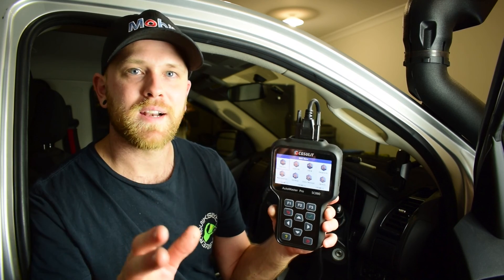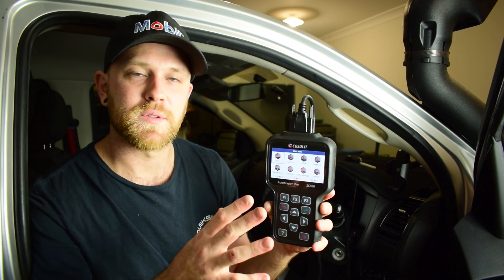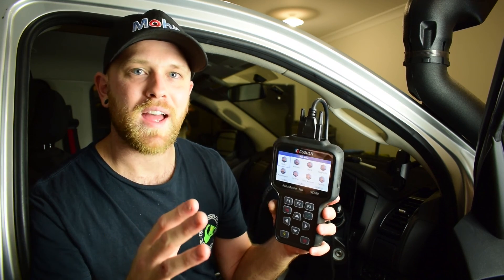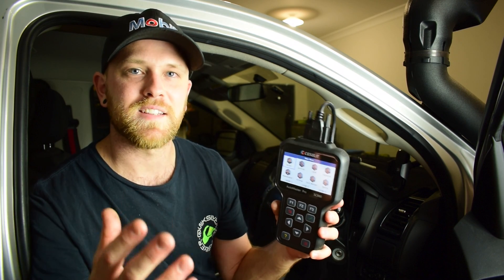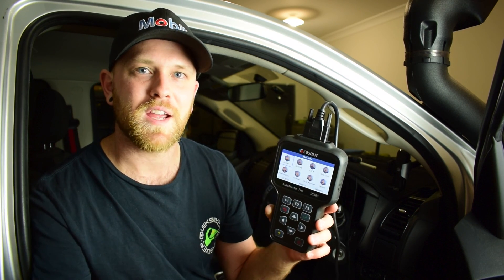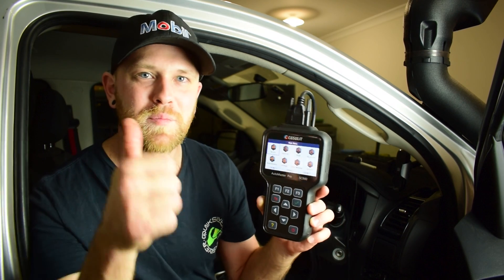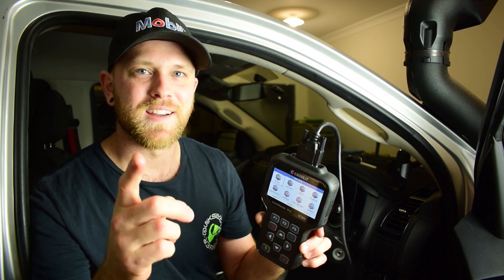If you're interested in finding out more about the CG Suelet SC880 or other scan tools they offer, I'll drop a link to the CG Suelet website in the description below. I'll also have a discount code so you can save yourself a bit of cash at checkout. Thanks a lot for watching — let me know your feedback or questions in the comments below. If you enjoyed this video please give it a thumbs up, subscribe to the channel, and stay tuned for more four wheel driving, accessory fitting and maintenance videos. Cheers!